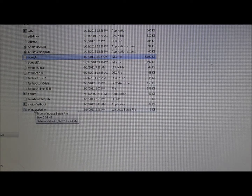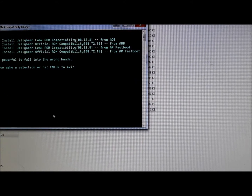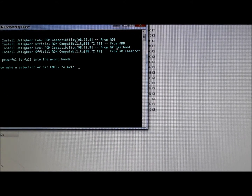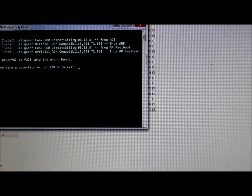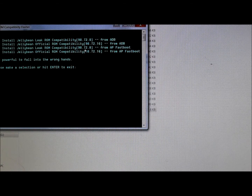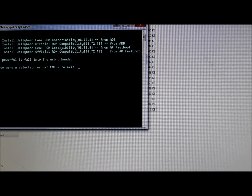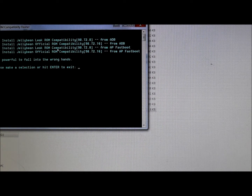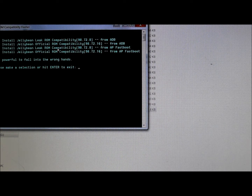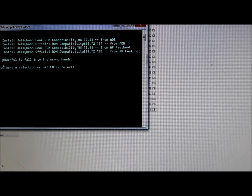Let's look at the utility. Motorola drivers are done. Just double-click on the utility and press any key to continue. Here are your options. We're doing this through AP Fastboot, but you can also do it through ADB. What we want to do is install Jelly Bean leaked ROM compatibility — that's 98.72.08, the Christmas leak version of Jelly Bean. A lot of ROMs are still based on it, not yet updated to the official. We're going to hit option three and hit Enter.